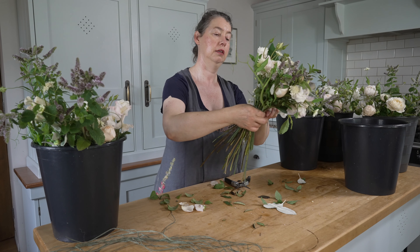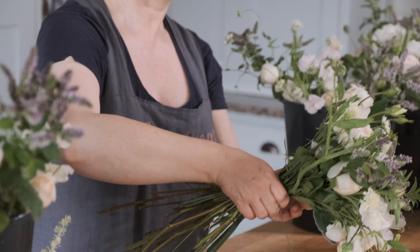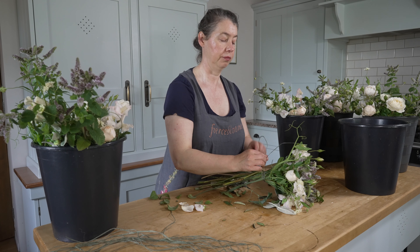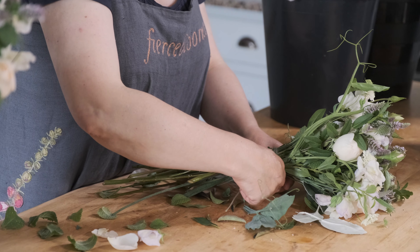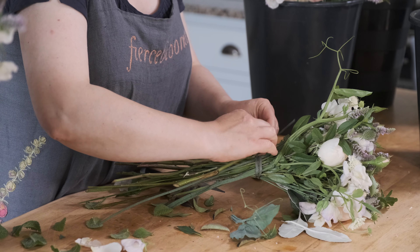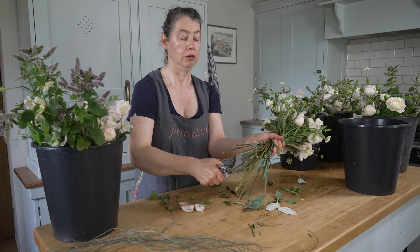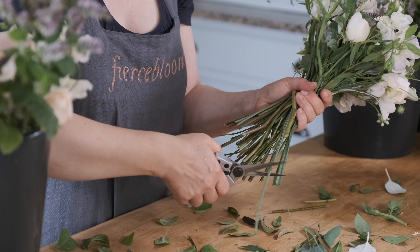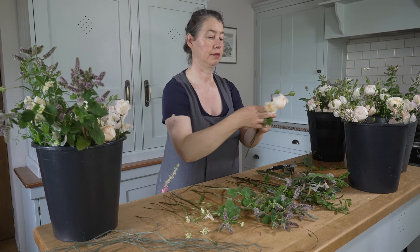I just tie off the binding point with my raffia. I like to use a similar colour — the bride wants very pale silk so I don't want a strong raffia underneath; it's almost the same as the stem colour. I'm going to tie that off — gentle but firm as always. I'm not going to cut a lot off the bottom, but I am going to get it to a bit of a straight line and then put it in a bucket and start on number two.